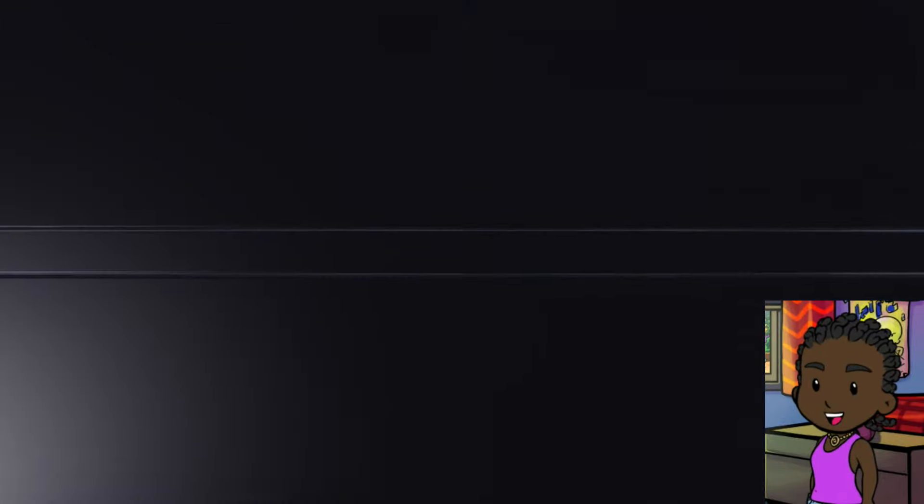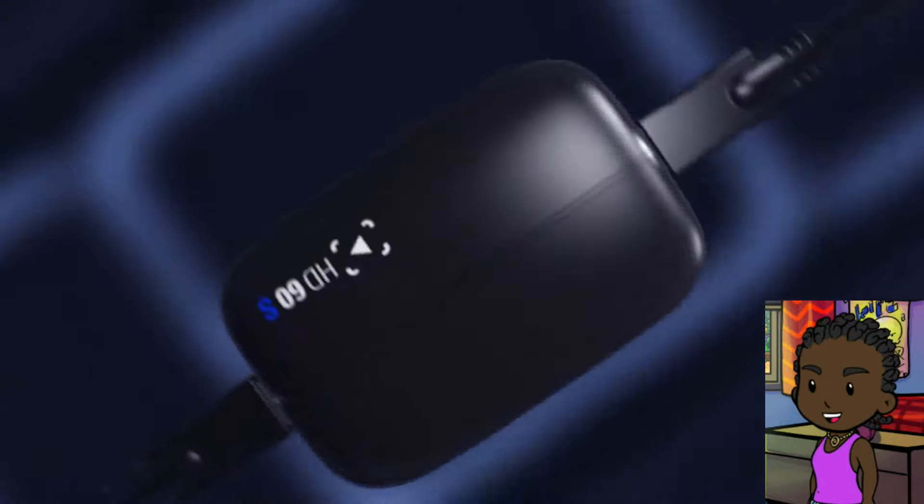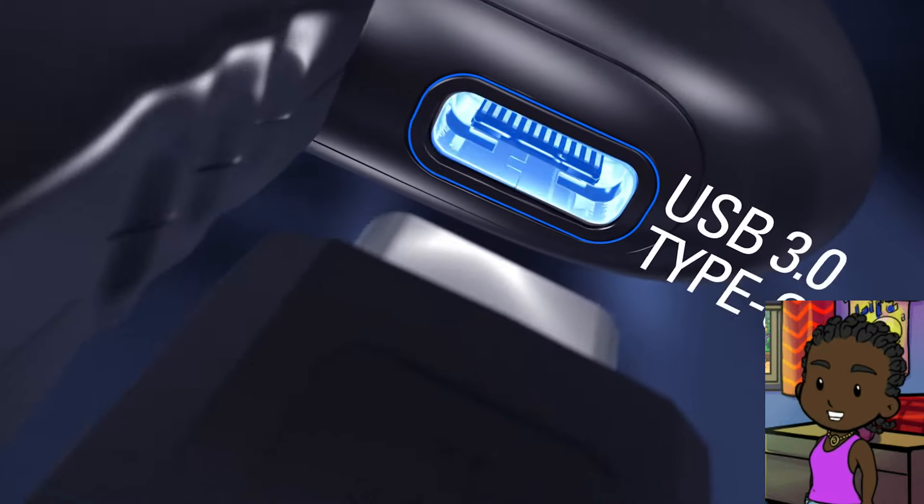What I used to capture my gameplay — I use the Elgato HD60S for now. I've been using Elgato for 7 or 8 years now, but enough of that, let's get into it.